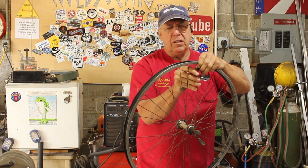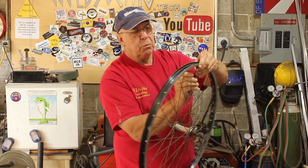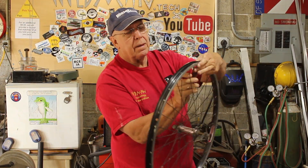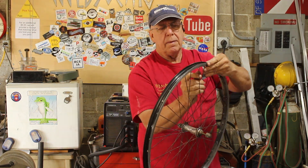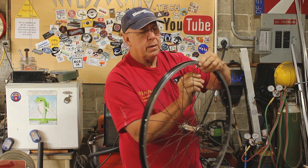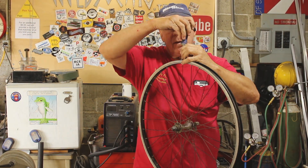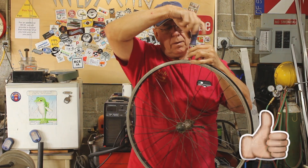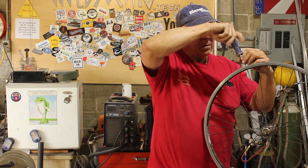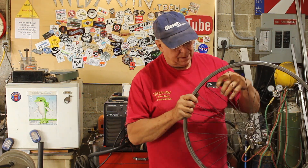We'll start by just removing all the spokes. I'm loosening them one turn at a time because if you remove them completely one at a time it could warp the rim.